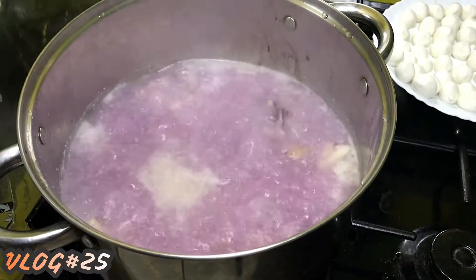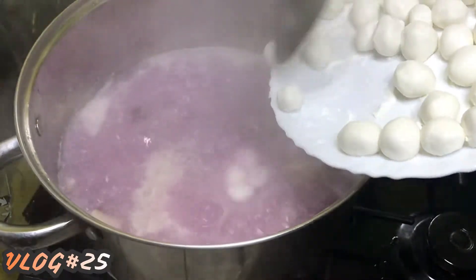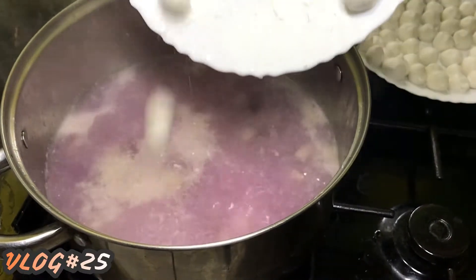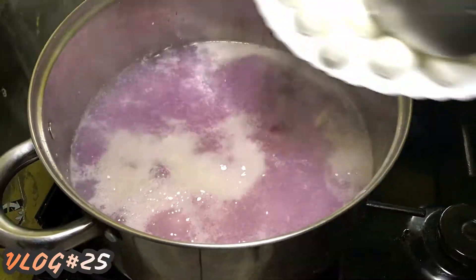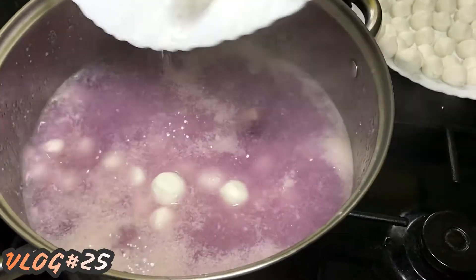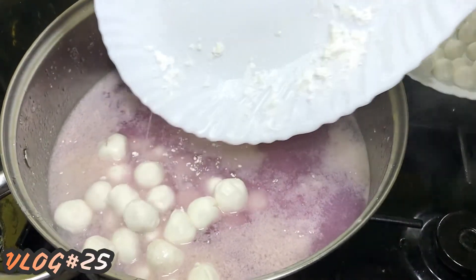Our coconut milk is now boiling together with our kamote. Now we are going to add our glutinous rice balls. It's better to add them one by one so they don't stick together in the pot. A technique here: when doing the glutinous rice balls, put a little powder in the plate so they don't stick together.